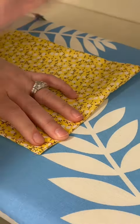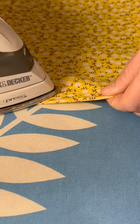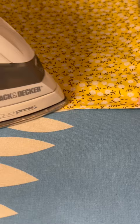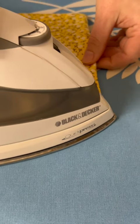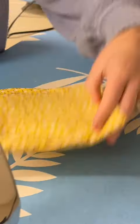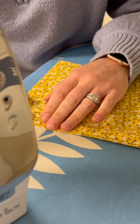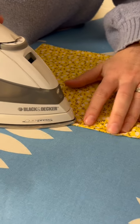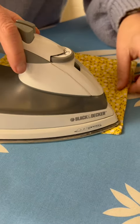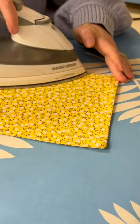I'm going to iron this. You might need to use your fingers to line it up, then turn and do the same thing along these two edges. Once I get these ironed, it should all be nice and flat if it's all folded and ironed correctly.